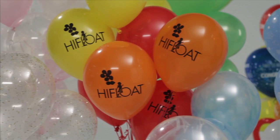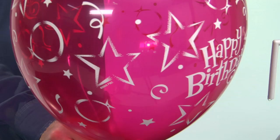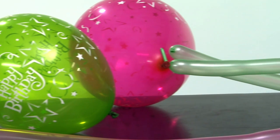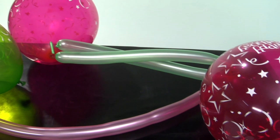Ultra High Float is not just for use with helium-filled balloons — it can also be used to prolong the life of air-filled balloons. High Float prevents air from escaping through the walls of a latex balloon, and it actually does an even better job of preventing air loss than it does with helium. High Float works in air-filled round and non-round balloons.